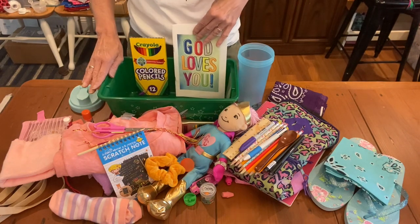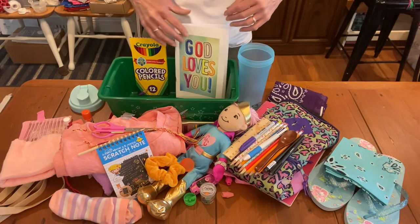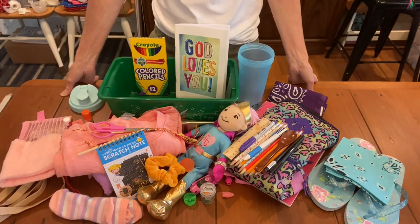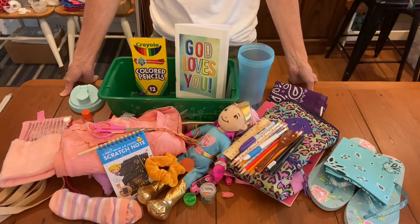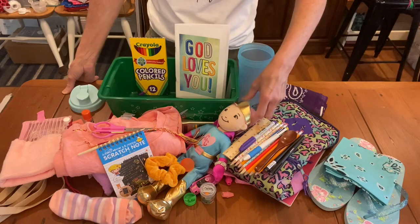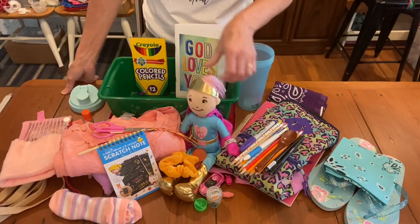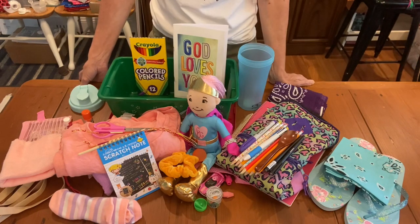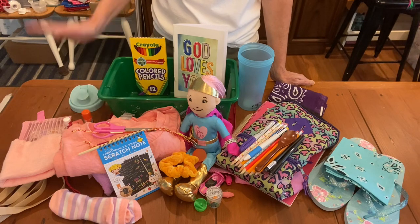That brings us to the end of this box. Don't forget to subscribe if you haven't, and give me a thumbs up. I'd love to hear a comment about what your favorite thing to send for a five-to-nine-year-old girl is. This is not something I make very often, but this particular doll and this shirt all came together and I just love how the box turned out. Thank you all for watching. God bless you and bye for now.